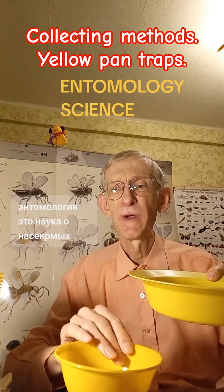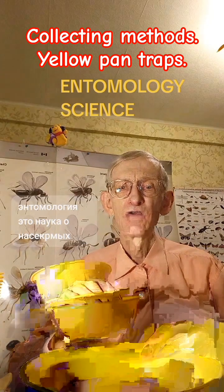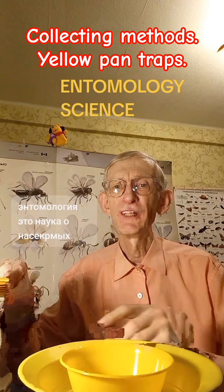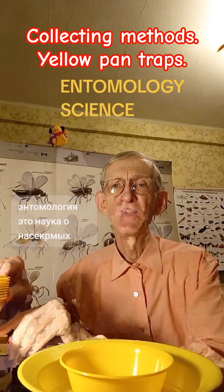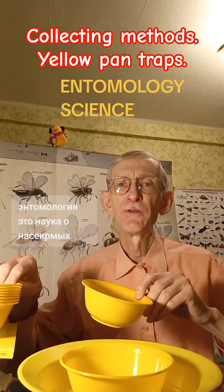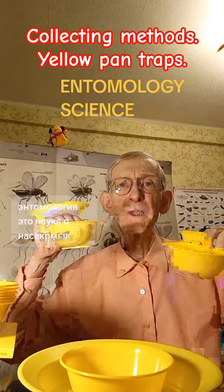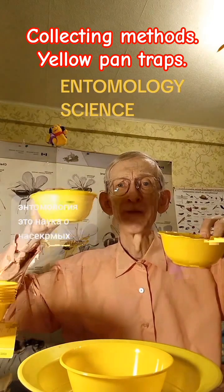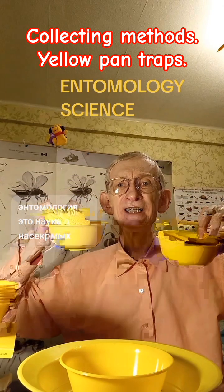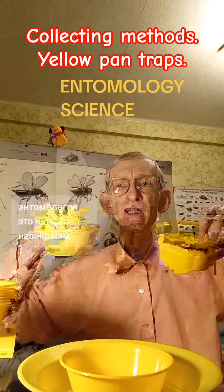You need to put them somewhere on the ground — between trees, between shrubs and grass, just on the earth. Or you can put them sometimes between branches of trees, or put them on trees, somewhere just in the air. These plates will collect insects which are flying everywhere around in the air, like plankton.